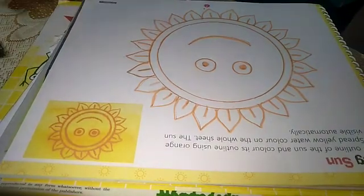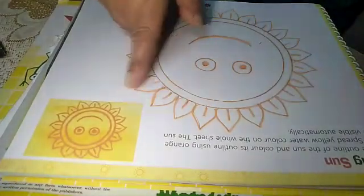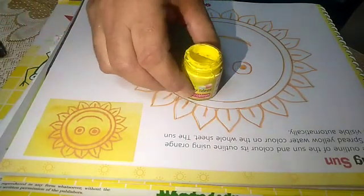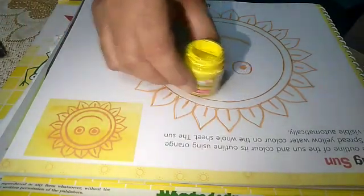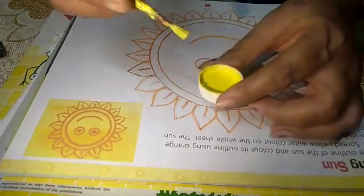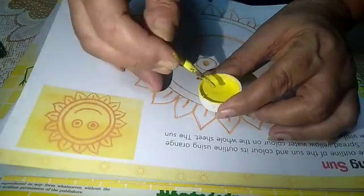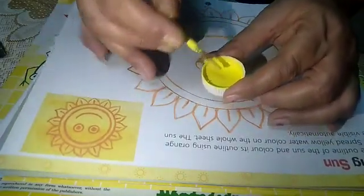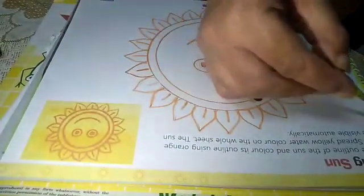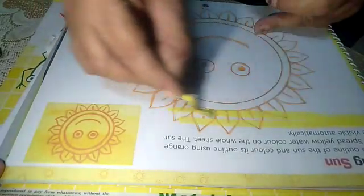Now what is left: we have to spread light yellow color on this sheet. Take light yellow water color, take some water and then add a few drops of color, make a thin paste, then spread it everywhere on the sheet like this.